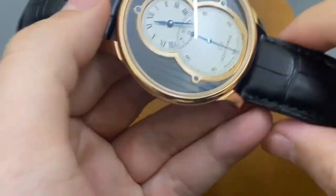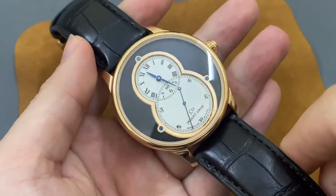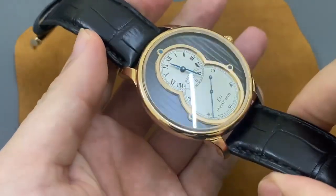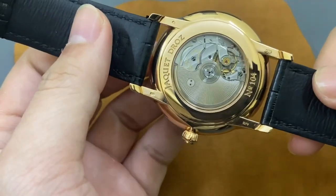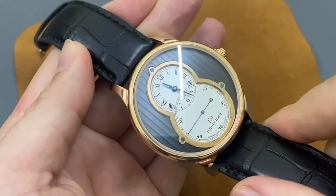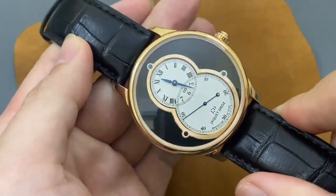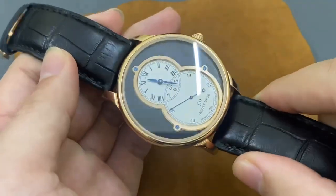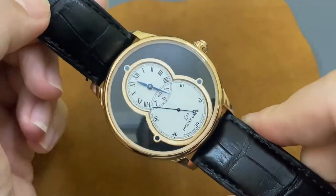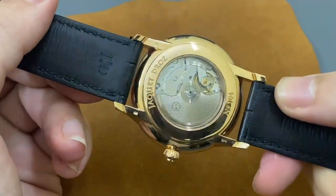Những dòng sản phẩm này thì trước đây mình cũng đã từng review cho các bạn rồi. Giá thì các bạn có thể tham khảo trên mạng - ở hàng chính hãng thì trên khoảng tầm 550 triệu. Tuy nhiên mức giá của mình để cho các bạn thì tốt hơn nhiều. Các bạn nào có nhu cầu thì có thể liên hệ với số điện thoại mình để ở bên dưới phần mô tả video. Còn các bác nào không có tiền mua thì chúng ta cũng có thể ngắm sản phẩm này qua YouTube.